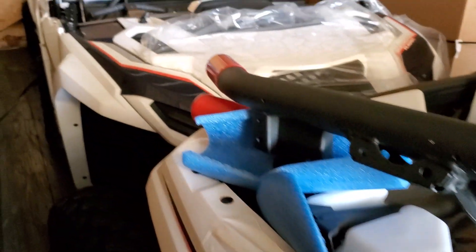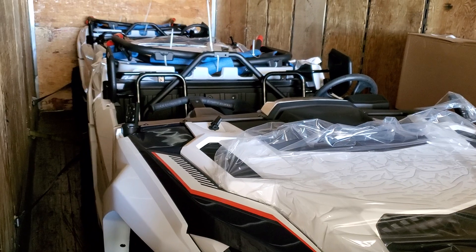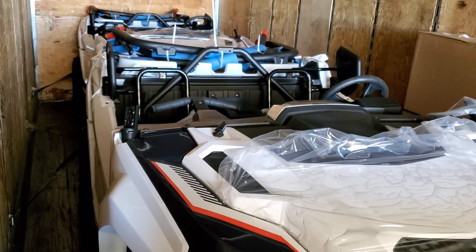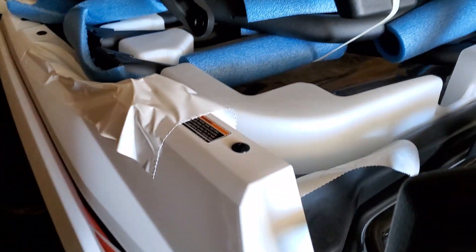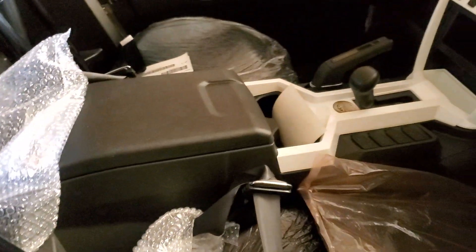So if you had a deposit on a two-seater in white, my guess is one of these bad boys is coming to you. We'll get them opened up, bring them out, get them set up, and do some walk-arounds to show you guys a little bit more about it.